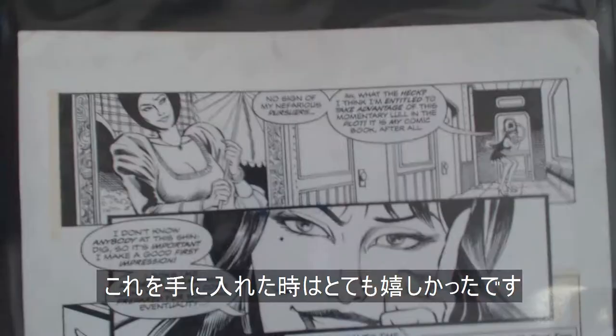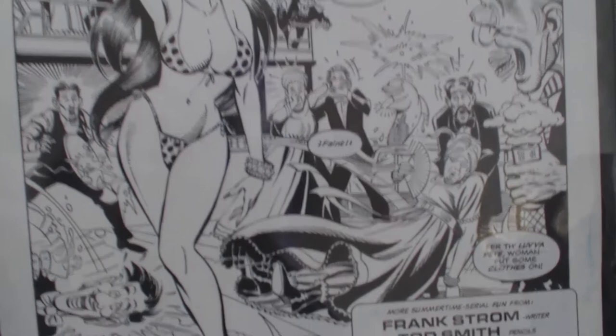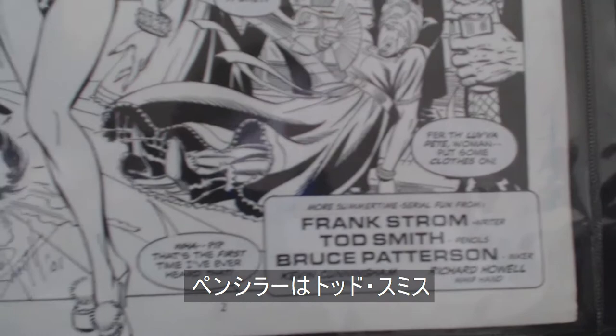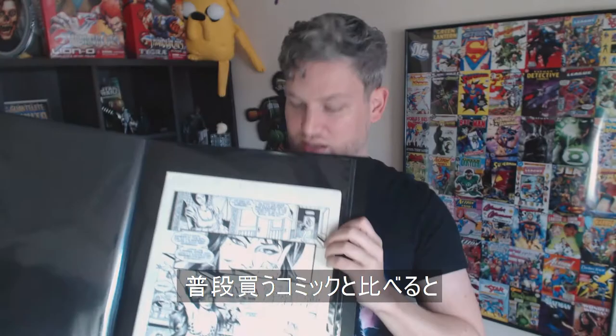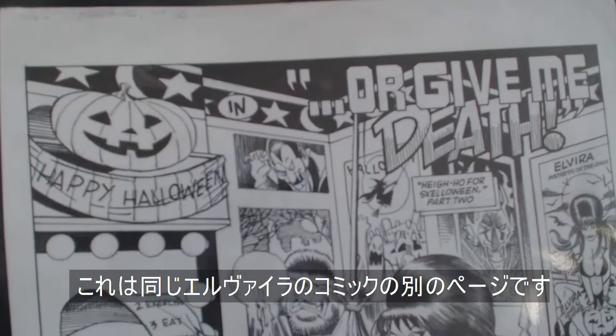As you may or may not know, I am a big fan of Elvira, so I was very happy for these pieces to be part of my collection. Here I have this like a three-quarter splash page from an Elvira, Mistress of the Dark comic. The penciler was Todd Smith. You can see it is pretty big. When the originals are made, they are larger than what we get in the comic books. This is another page from Elvira, Mistress of the Dark.